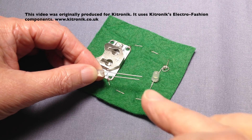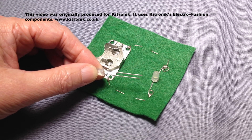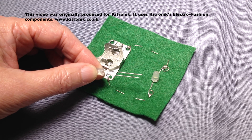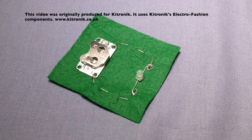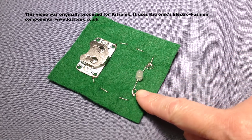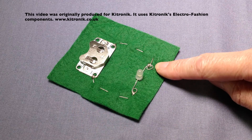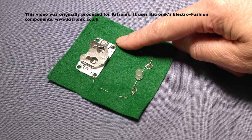Some people mark the legs with colours or little markings, but I'll show you the method that I use when we come to stitch the LED in position. To create the circuit, we are going to join the negative side of the LED to the negative side of the cell holder, and the positive side of the LED to the positive side of the cell holder.